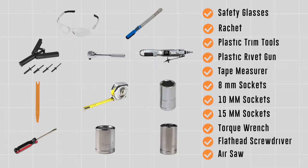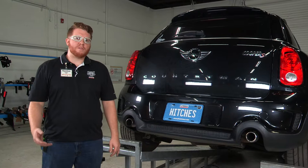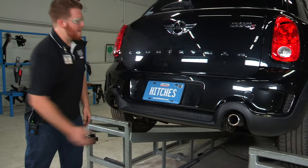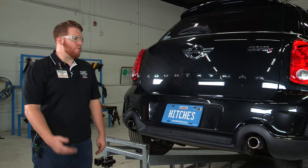You will need the tools seen here to complete this installation. This hitch is a more difficult hitch. We will be cutting the fascia underneath and we will have to remove the whole bumper to be able to put the hitch into position, so we'll be taking it kind of slowly and making it work.